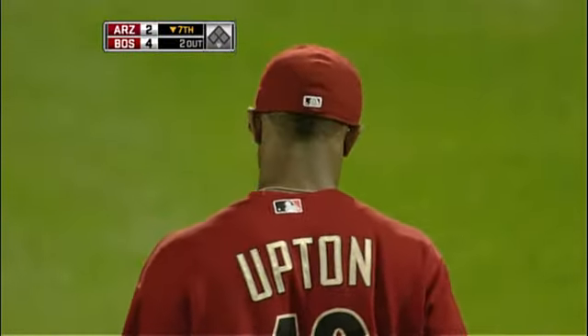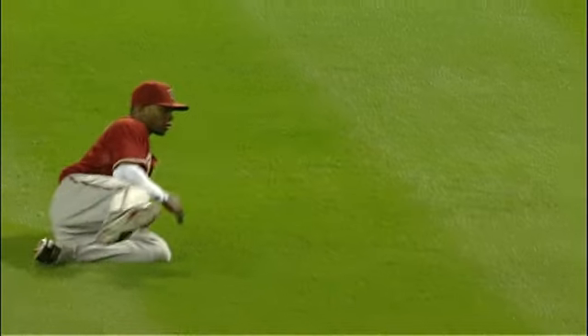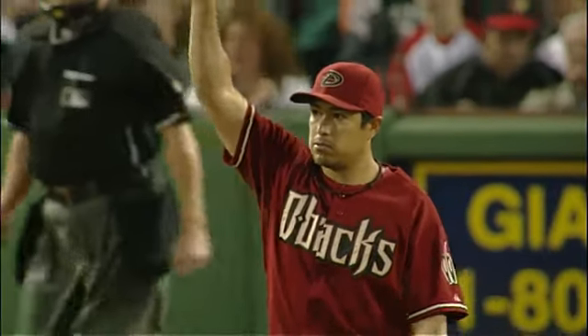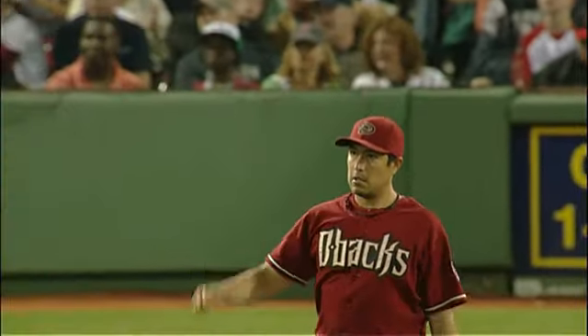That just looked like a base hit all the way. Justin actually made that look rather easy. Yeah, I like that. I like to see that — show a little emotion out there. I like that.